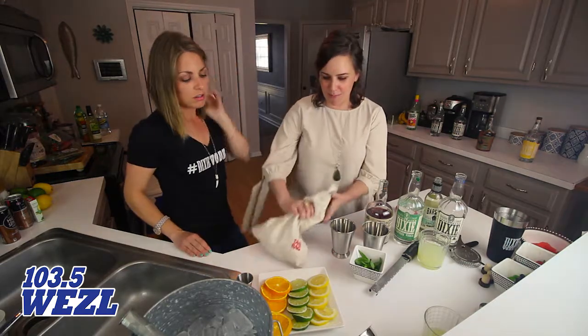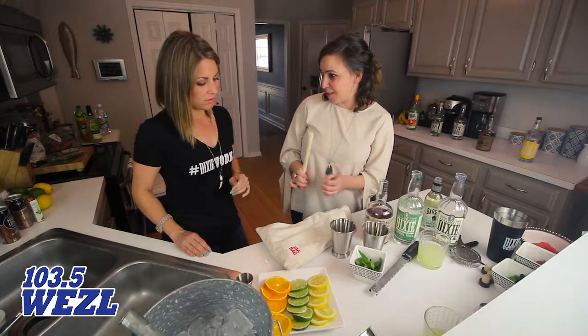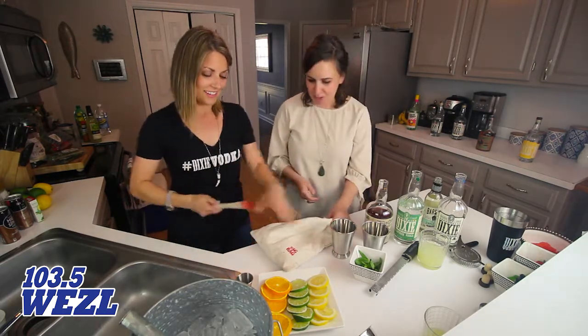We're going to fill this bag up with ice and then take anything — a mallet, maybe not a spatula — and you're just going to beat it to death. Beat it to death, get your aggression out.